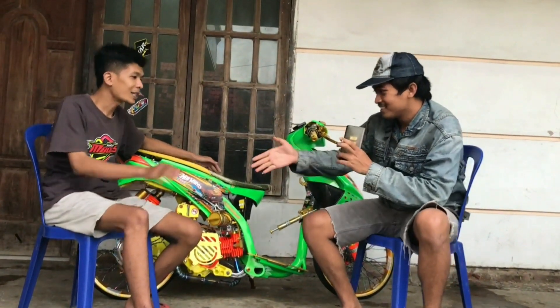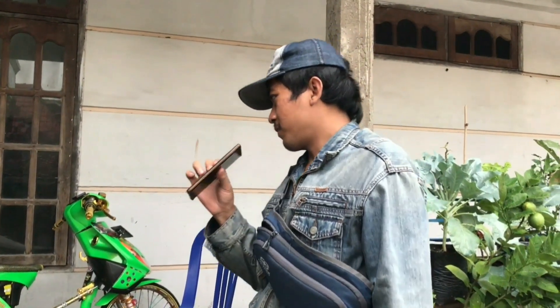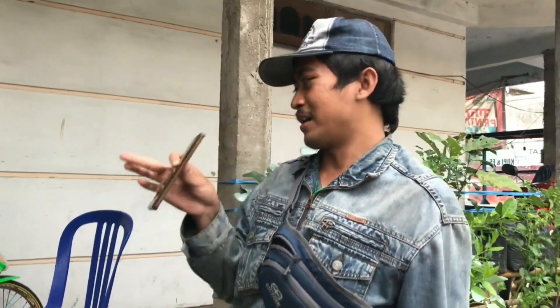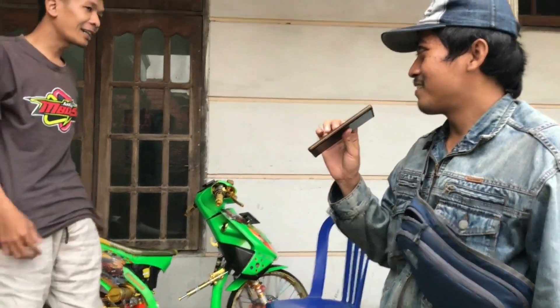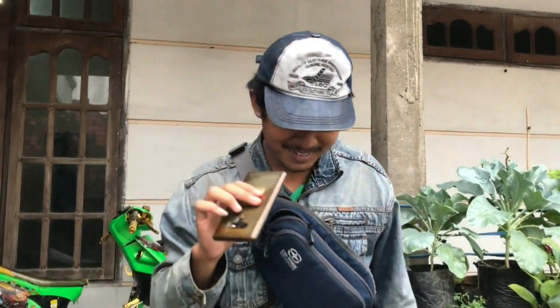Mungkin segitu aja, terima kasih Mas atas waktunya. Oke guys, ownernya rumahnya di Pulung ya? Kalau ownernya di luar negeri Mas. Wah di luar negeri, yang bikin ini rumahnya Pulung. Oh rumahnya Pulung, ownernya di luar negeri Mas. Wow, merantau, mencari cuan.